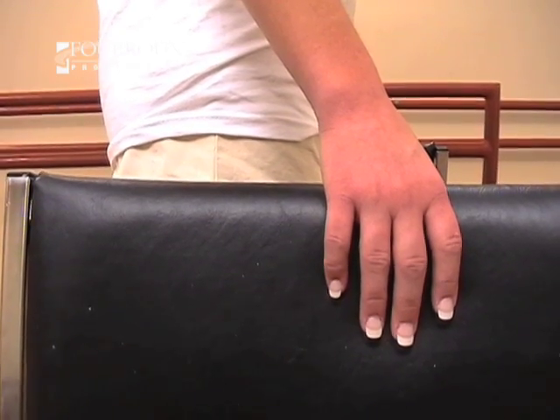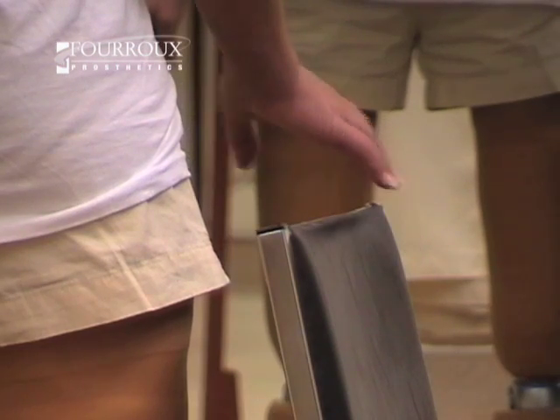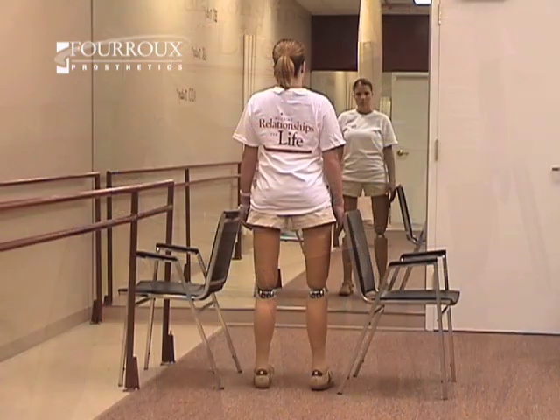Hold on to the chairs and position your feet shoulder-width apart. Gradually lift your hands. Remember, balance equally on both legs. Avoid favoring one side over the other.